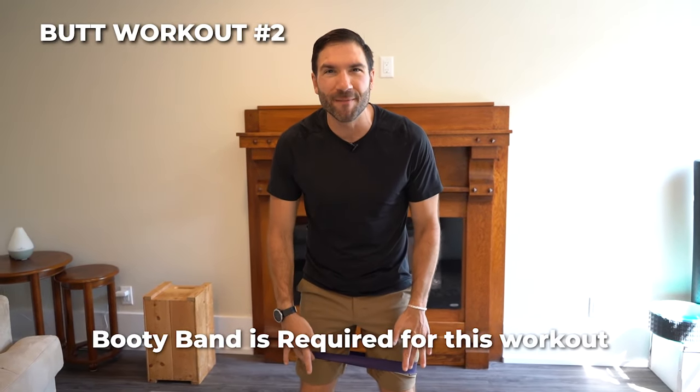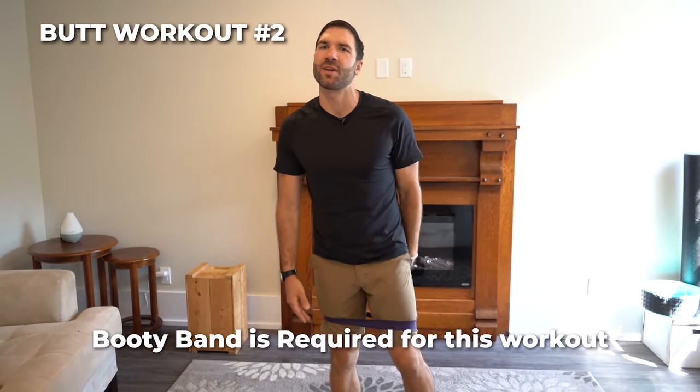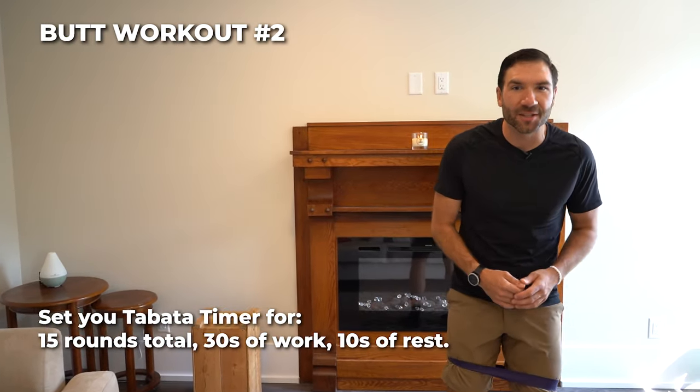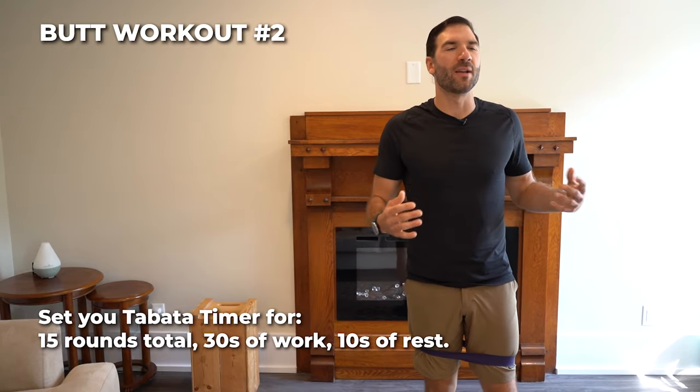Booty workout number two. For this one, the band is not optional — you need it above your knees. We've got five exercises. Set the timer for the same as workout number one: 15 rounds, 30 seconds on, 10 seconds off, and here we go.